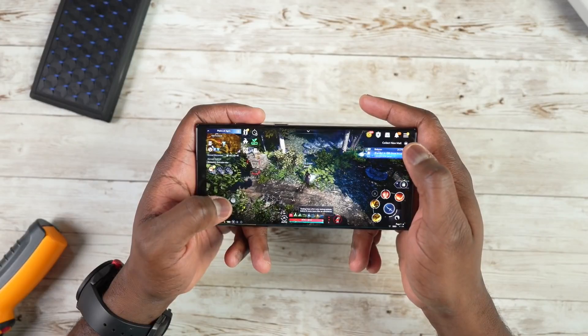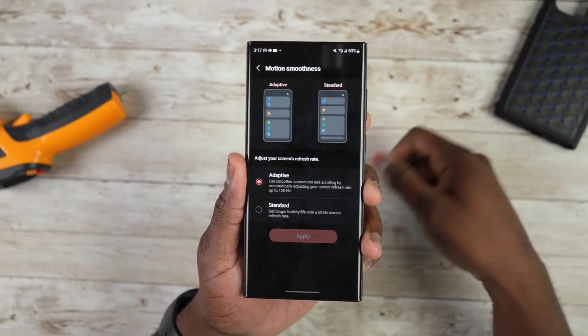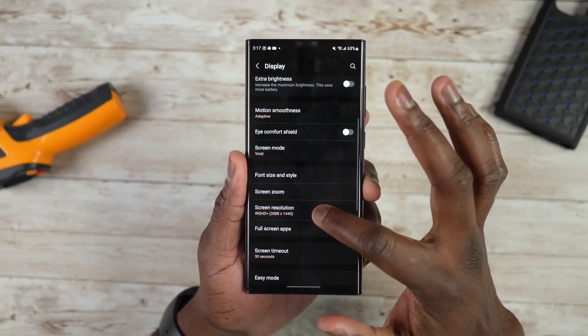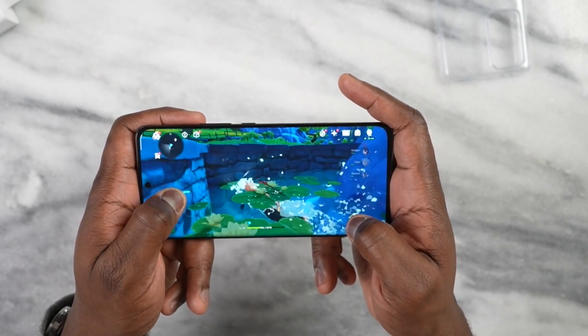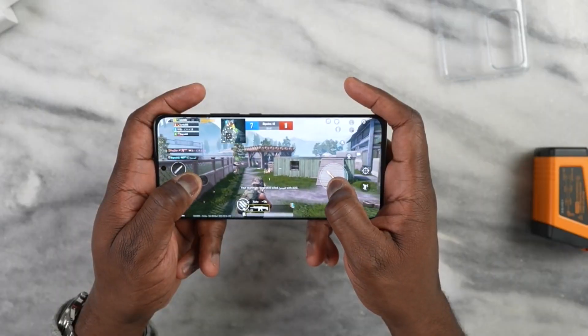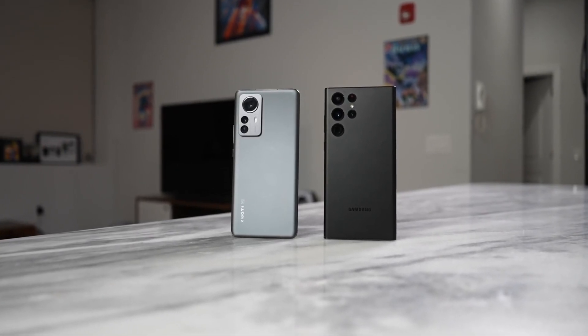Which of these devices do you think is better? We've seen imagery, stats and specs, and wireless charging. Both devices have unique strengths. I do like what the Galaxy brings overall, especially the inclusion of the S Pen for the Ultra, which sets things apart for me. But the Xiaomi 12 Pro brings a lot to the table — though the front-facing camera cap at 1080p is something many will find annoying. Let me know what you think down below. If you want more on the S22 Ultra, check out my other videos, and stay tuned for my long-term review. I've got some awesome videos coming up this week, so stay tuned and I'll catch you in the next one.